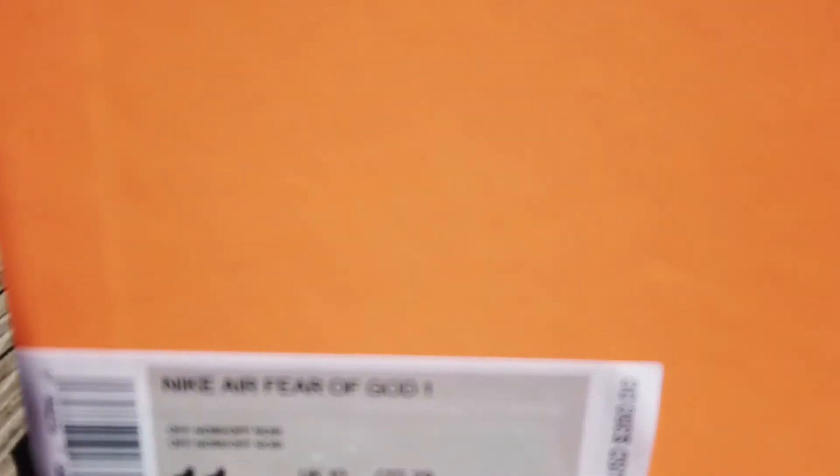This is honestly probably my favorite unboxing I've ever done. This packaging is insane — you've got subtle Fear of God, Fear of God Nike branding all around. It's just insane. This is a huge box, and they are huge shoes, obviously. It's going to take some time to get these out of the box.